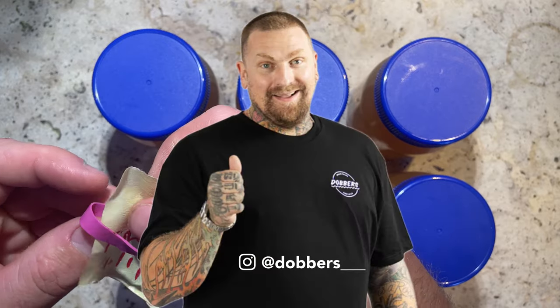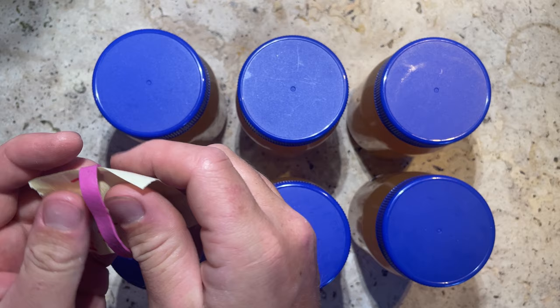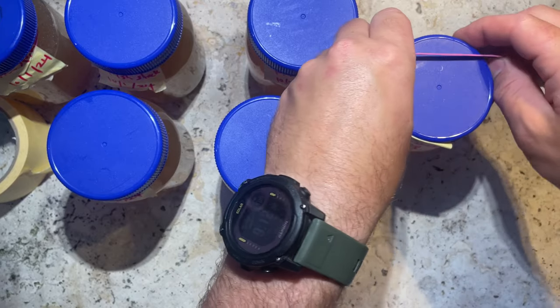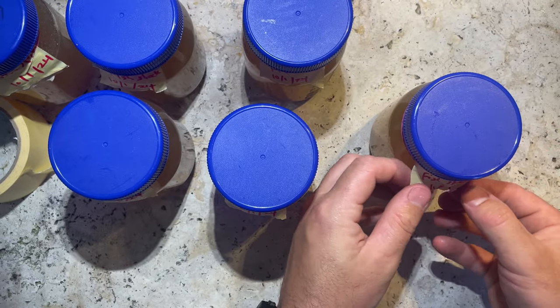A cool trick I learned from Dobbers on Instagram - if you haven't checked him out I definitely recommend it - is to wrap some masking tape around an elastic band and put that around your jar. Often the tape won't stick when there's any moisture on the jar, and it also saves all that sticky gunk you can get stuck on there sometimes.